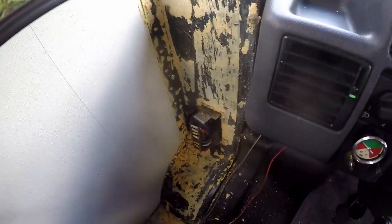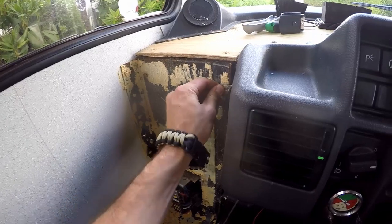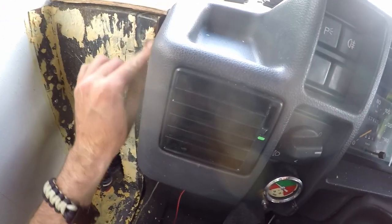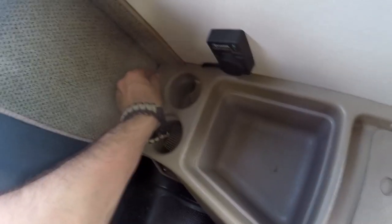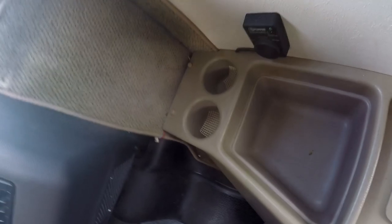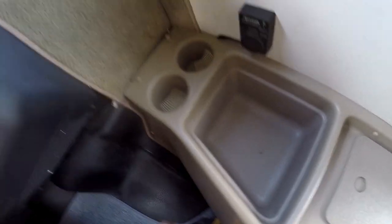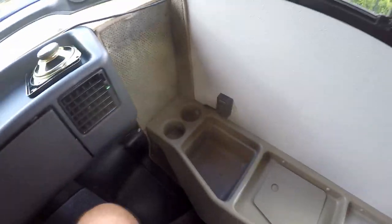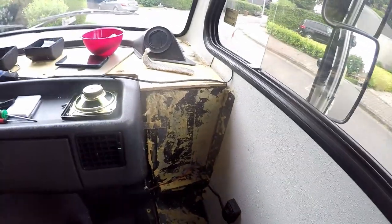This side looks alright now. I just need to grab some pliers and get those screw covers off with a screwdriver, then unscrew that one and get the carpet off. There are some more screws — I need to figure out where they are.